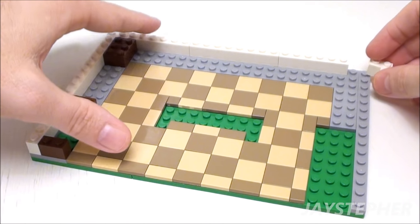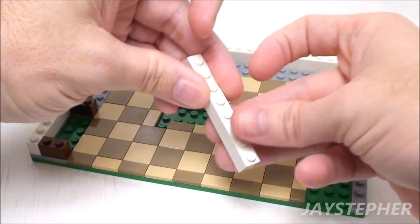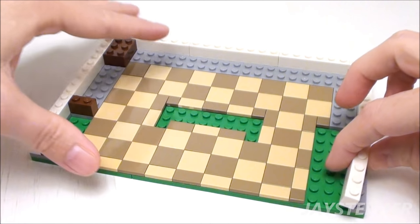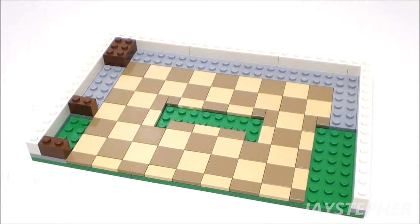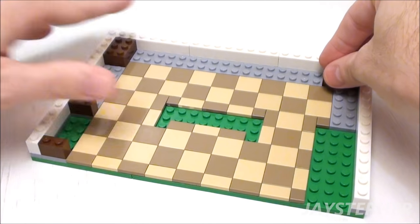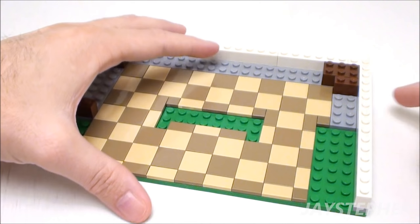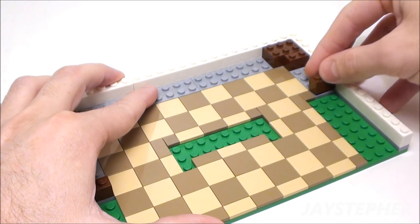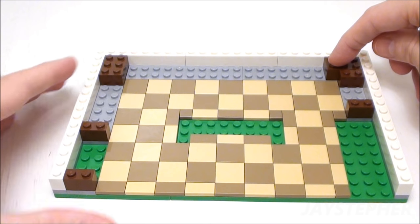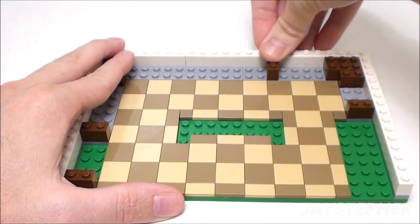Let's wrap around this corner with another 1 by 2 by 2 corner brick. Let's place a 1 by 8 brick on the right, followed by a 1 by 6 brick. In the top right, place a 2 by 3 brick and a 1 by 2 brick. Skip three studs and set down a 1 by 2 brick. On the left-hand side of the 2 by 3 brick, skip four studs and place down a 1 by 2 brick.